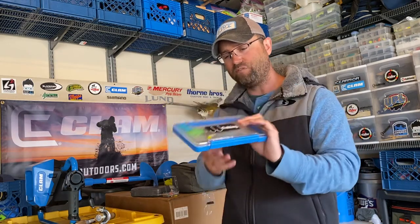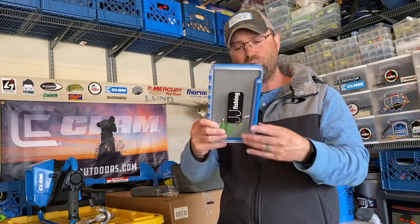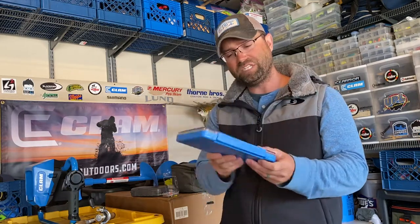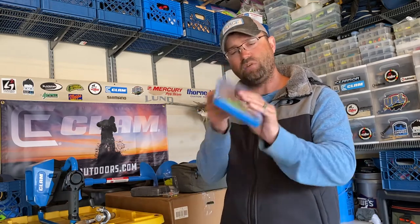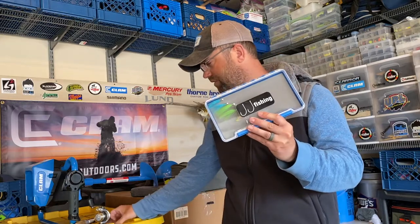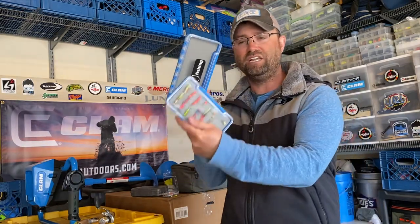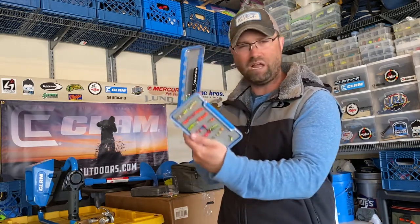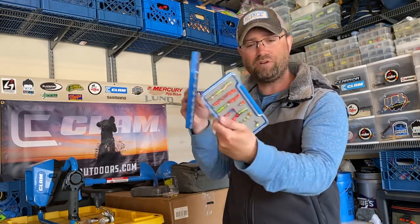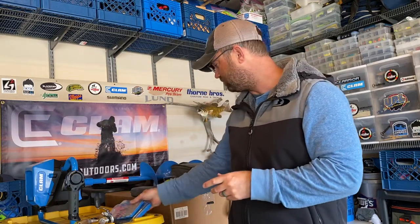For storage, I use these slim boxes from Clam Outdoors — they work exceptionally well. I can easily see what's in there, position my jigs however I want, and they're slim and slender in profile. I can stack a bunch of these wherever I need them and have my 1/32oz, 1/16oz, 1/64oz, hair jigs, and tungsten jigs all organized. They come in a variety of sizes, my jigs don't fall out so the paint doesn't get chipped, the hooks don't get dulled, and everything is neat, accessible, and ready to fish.